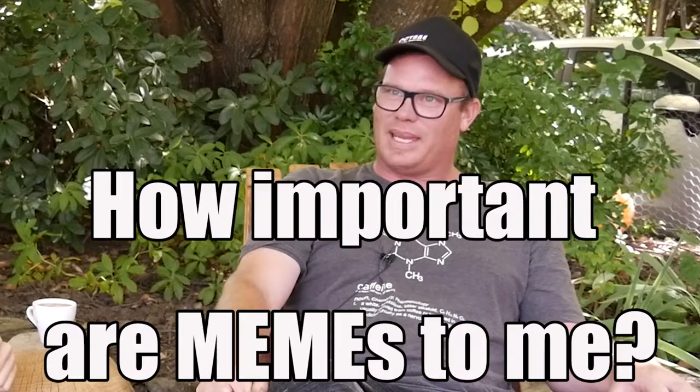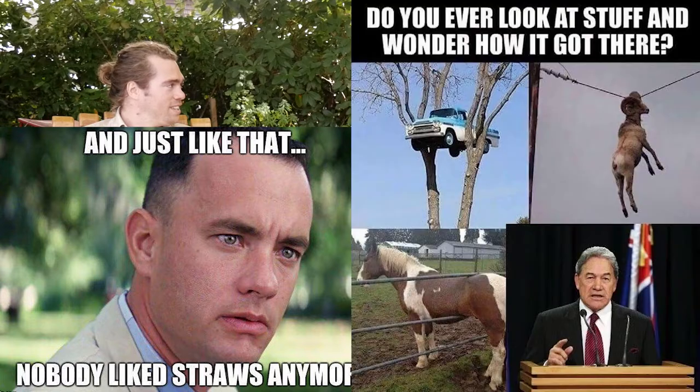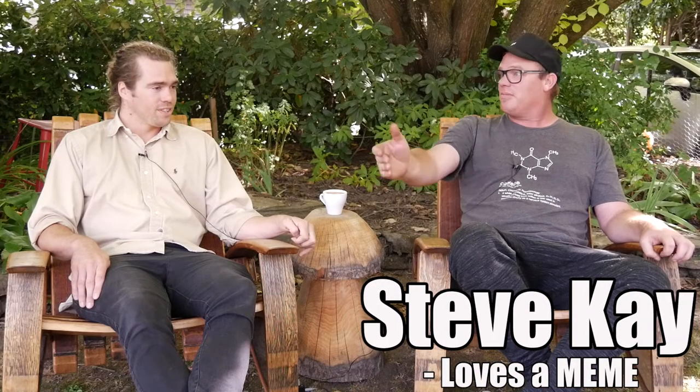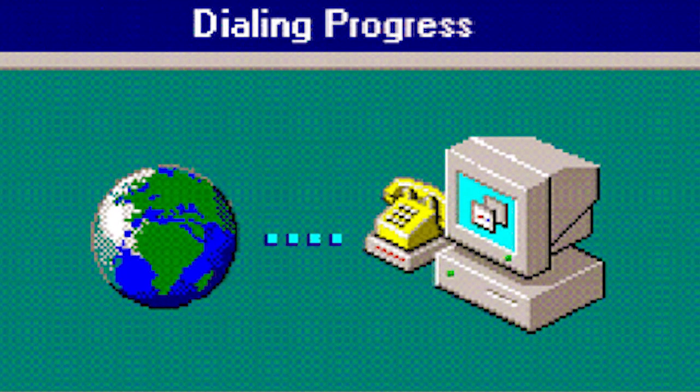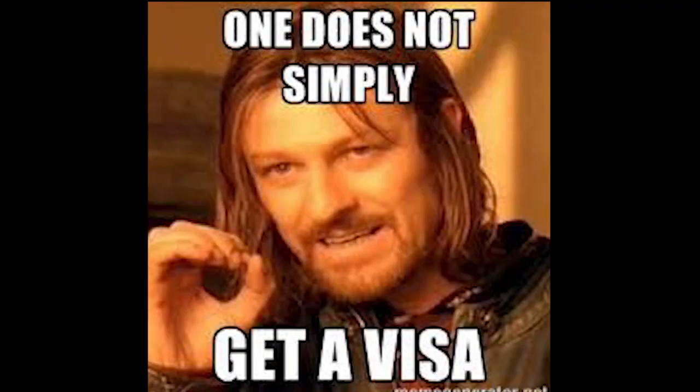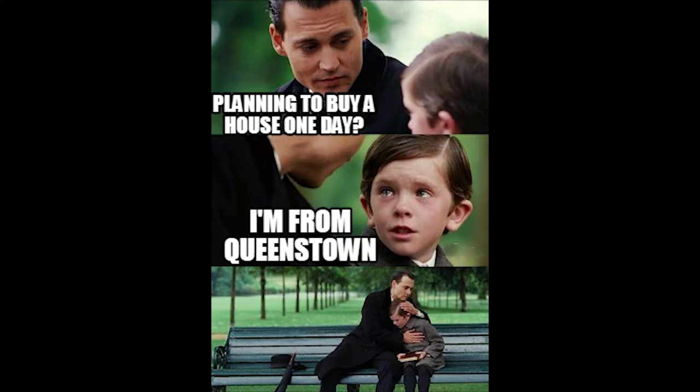How important are memes to me? They're very important to me because I like to drill into things to try and get to the underbelly of any given story. I suppose this is the modern day faxing a rude joke — oh, remember faxing? There are little memes that highlight some of the absurdity that occurs in our community. We do have a city feel but the reality is we're still a village.